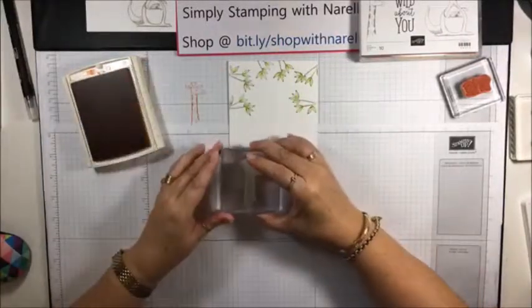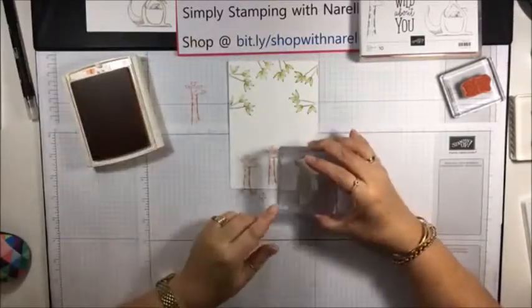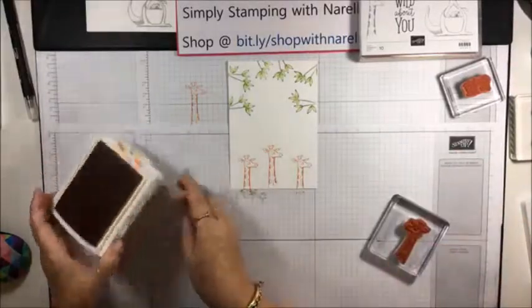Giraffe - we're going to do him orange, so I vote for Pumpkin Pie. I can probably fit a few along there - let's just do a row of giraffes. I'm going to do a test stamp like I always do every time I use a stamp the first time. Oh, you're so cute! Let's do a few giraffes. Fingers crossed it's straight - if not, he's crooked. There we go. Three giraffes on the bottom.